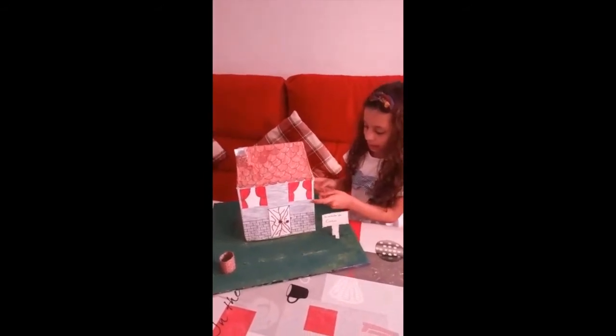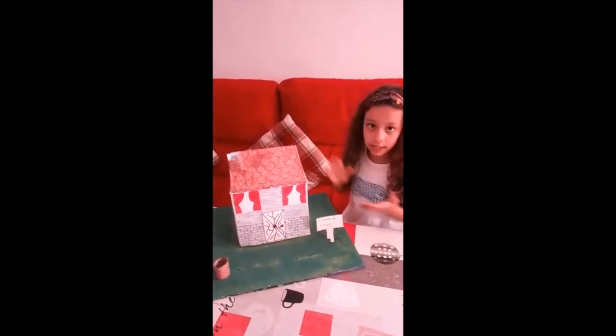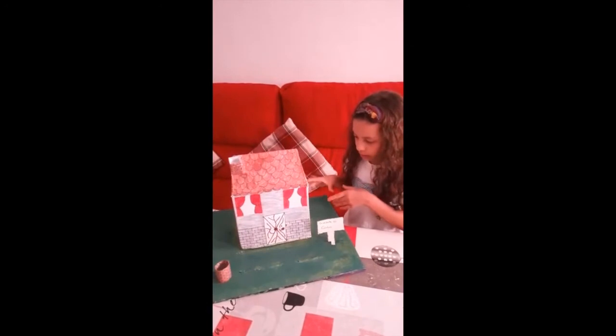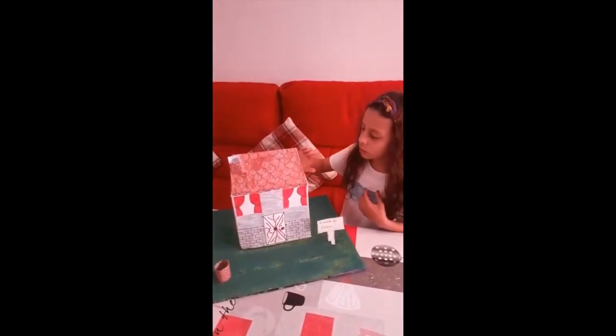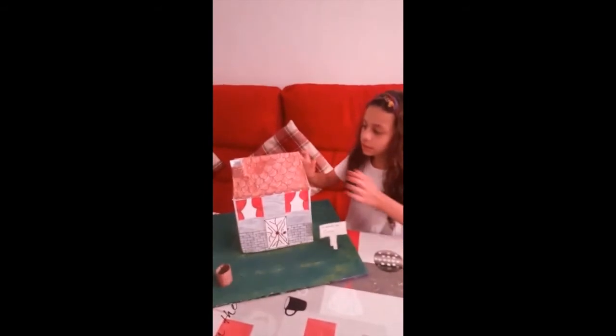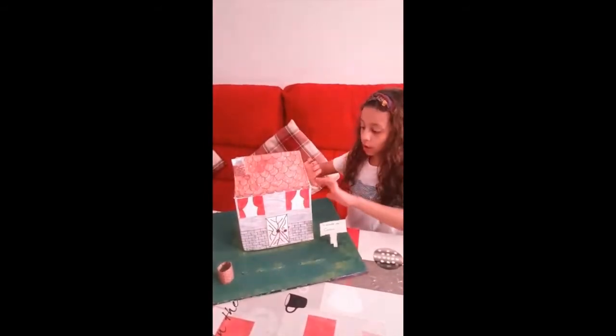Esta parte de la casa la he hecho con una caja de cartón entera de la leche y no la he recortado, no he hecho nada, la he puesto así tal cual. Y luego me cogí otra caja y he hecho las partes del tejado, lo he pegado todo.